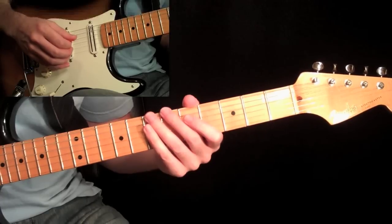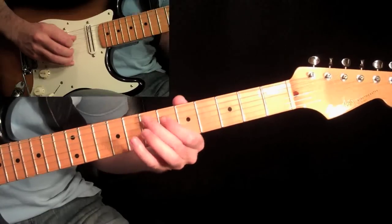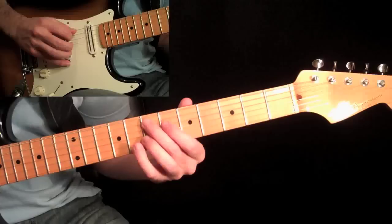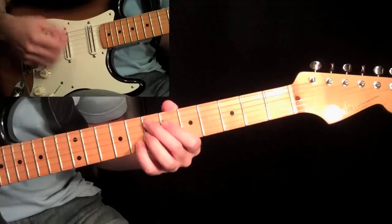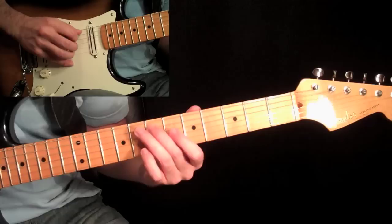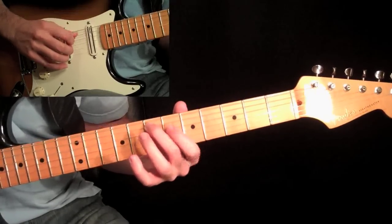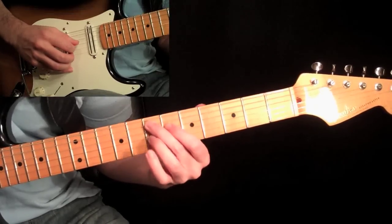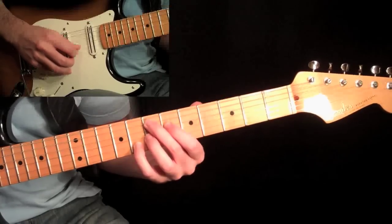Now let's get to the verse. We're going to start with this chord — it's an E dominant seven sharp nine chord. It's called the Hendrix chord because he used it so much in so many songs. It's basically played with your second finger at the seventh fret on the fifth string, your first finger at the sixth fret on the fourth string, then your third finger at the seventh fret on the third string, and then your pinky at the eighth fret on the second string.